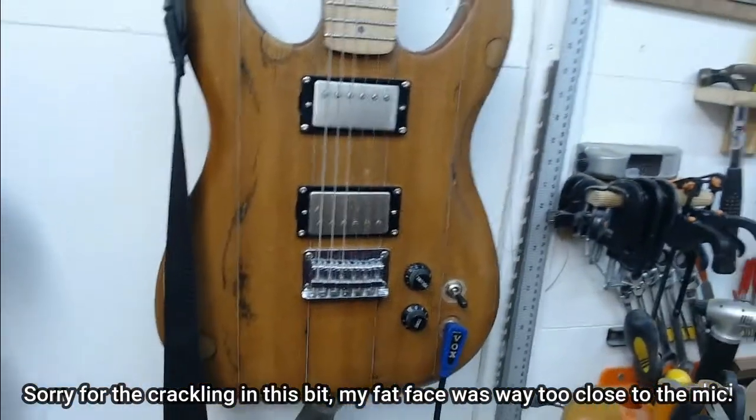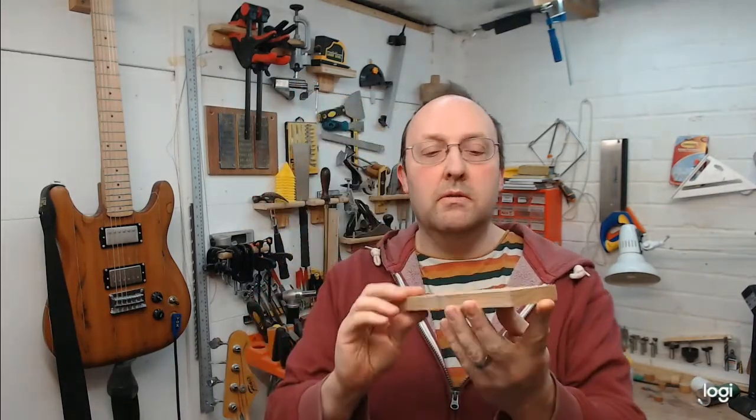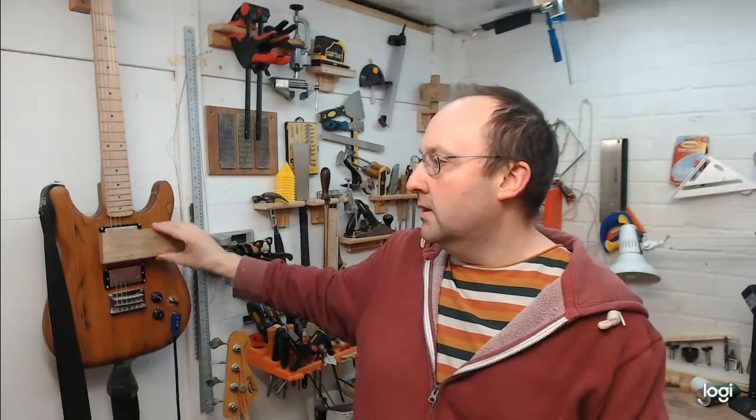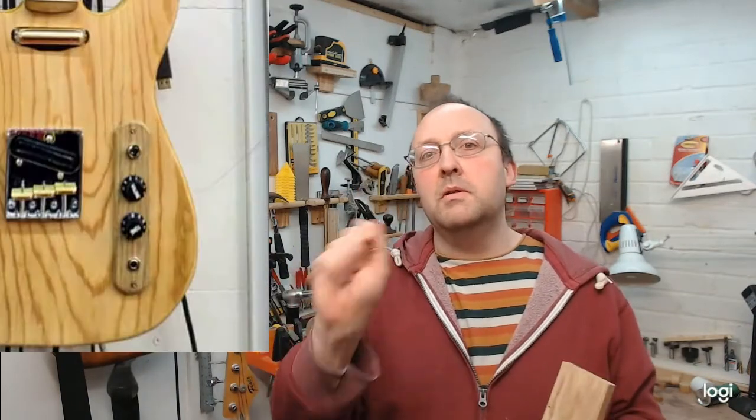I'm going to have to fabricate some pickup rings to cover that up. Because this is the 'use what you've got' challenge, I'll reuse this piece of oak floorboard. It's more than big enough, and it was last seen making a Telecaster-style control plate for the previous guitar.